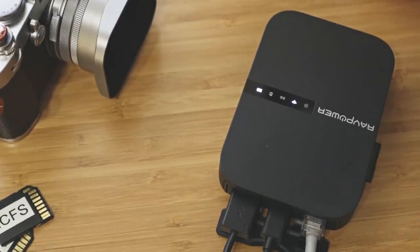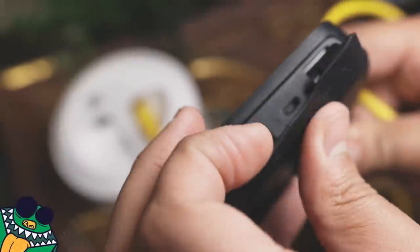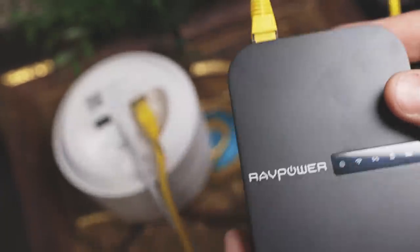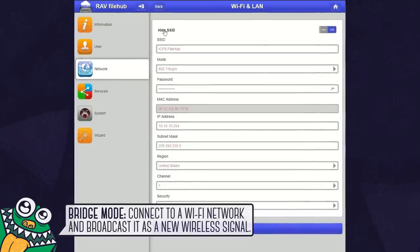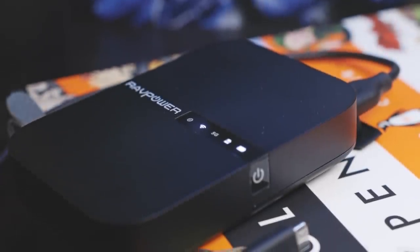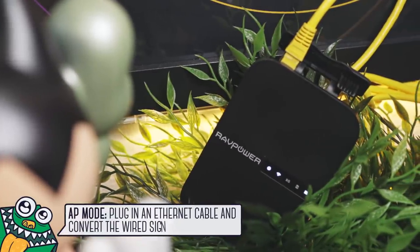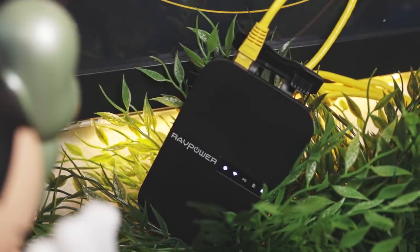It's a battery, but it's also a feature-rich router with multiple modes. First, it works like a regular router — you just hook it up to a modem and now you have your own Wi-Fi to connect your devices to the internet. Next, there's bridge mode: you can connect to an existing Wi-Fi network and broadcast it with a new network name and password, with the added benefit of extending its range — so it acts like a repeater. Finally, there's AP mode, where you can plug in an ethernet cable and convert that wired signal to a wireless one.